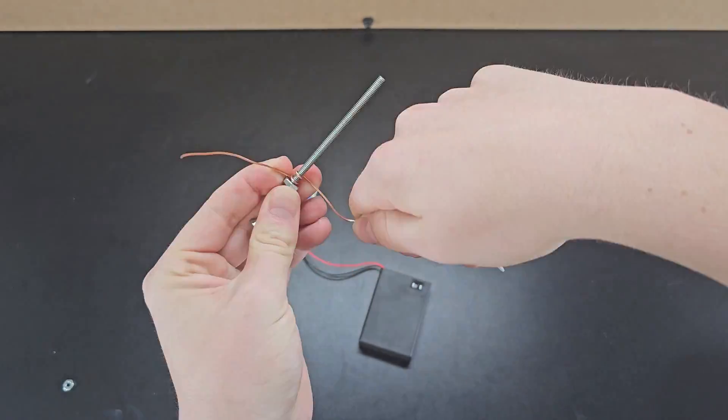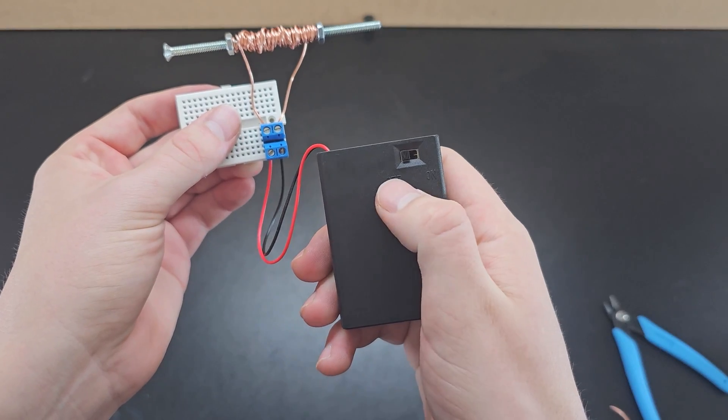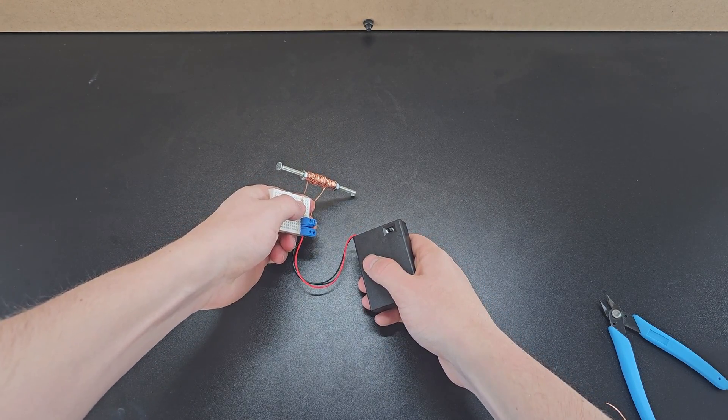If you take a bolt and wrap some bare copper wire around it and attach this coil to a battery pack, you've now made an electromagnet. So when you turn it on, you can pick up small objects like this screw.